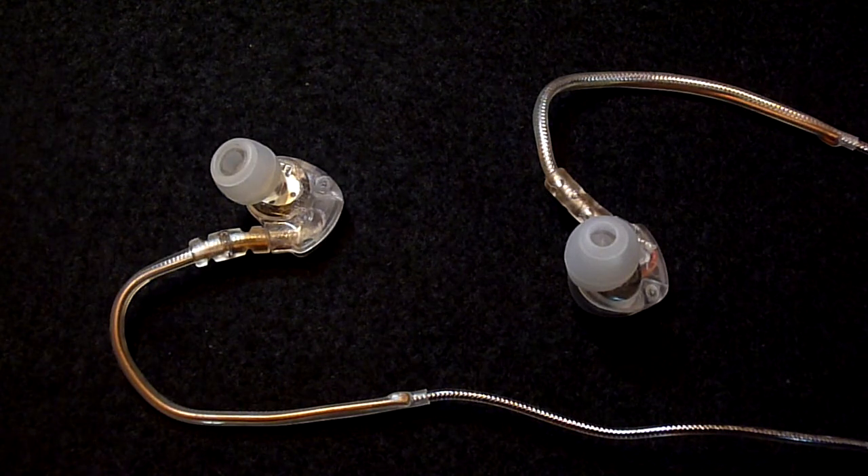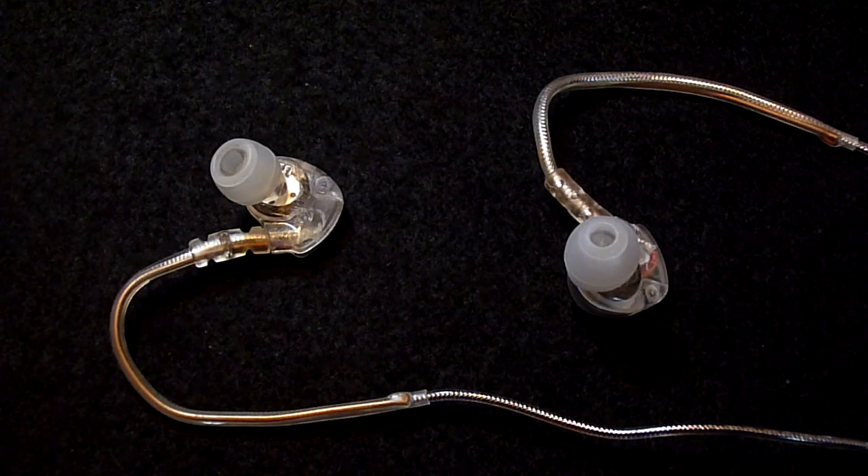We have already established that the headphones are impressive when it comes to design and comfort, but how do they sound? Well, the sound quality of the M6 justifies and exceeds its $50 price tag. The bass is very strong, but we did notice a bit of distortion at high volumes. The overall soundstage is very good and the M6 provide a surround sound effect. Unfortunately the clarity is not the best and the treble response was slightly disappointing, but for $50 you can't expect everything.